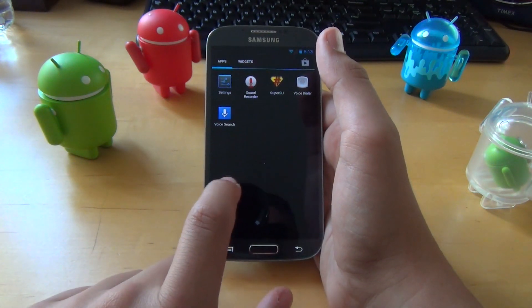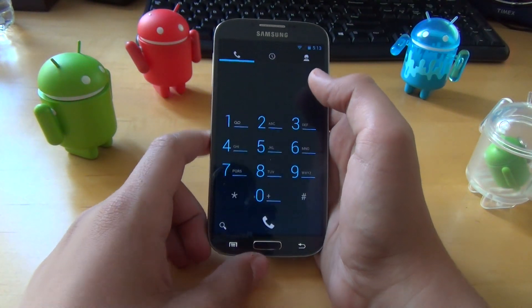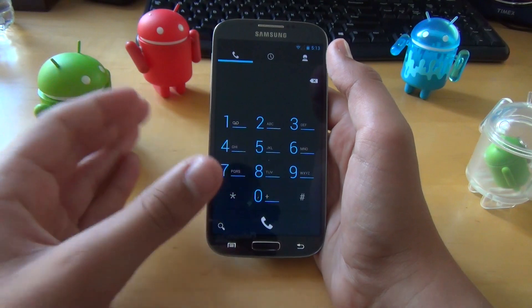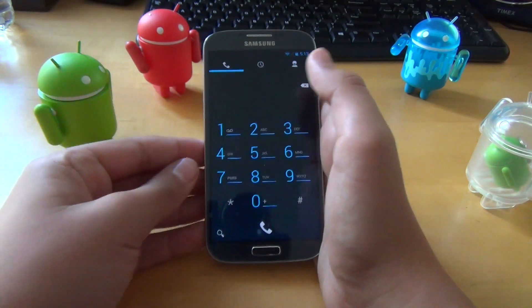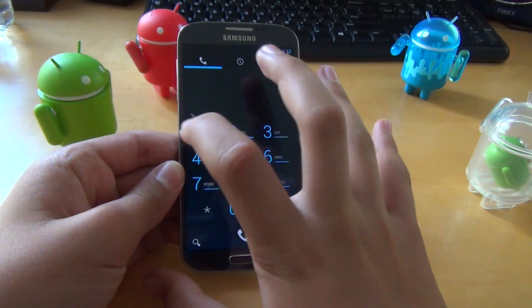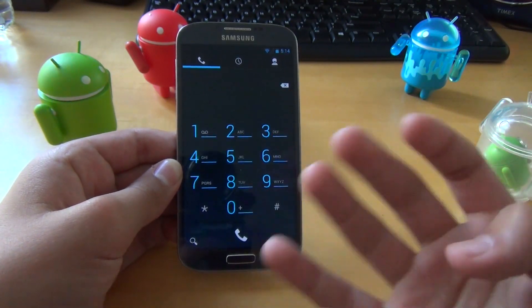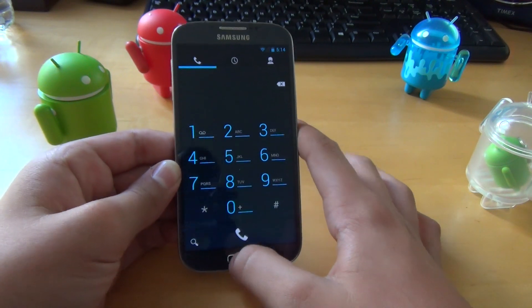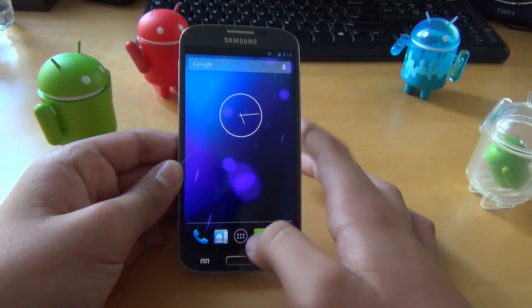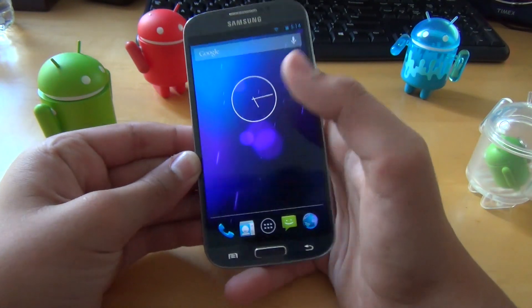Another thing this ROM has over stock Android is noise suppression added to the phone features. So when you're talking to someone on a call, it should sound a little bit better. I actually did notice an improvement — it was cleaner and smoother and didn't sound as crackly anymore.